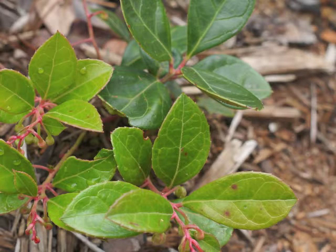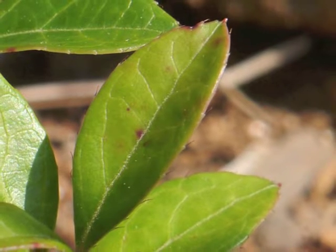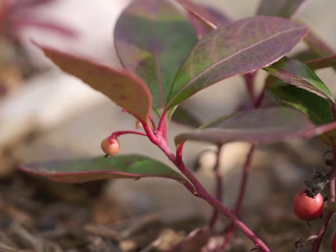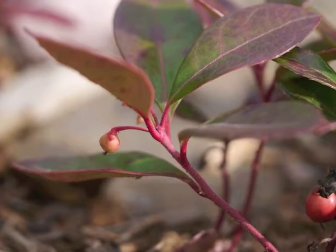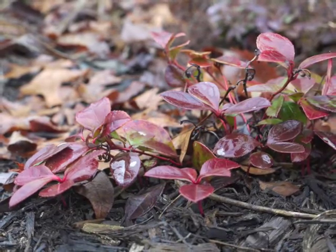The youngest leaves show fine dark hairs spaced along the leaf margin. When the leaf is mature, the hairs are barely noticeable and may have broken off; however, there remains an indentation along the not-quite-entire leaf edge marking where each hair grew. The venation is pinnate, with side veins forking from the strong central vein.